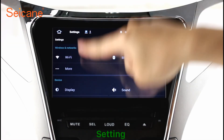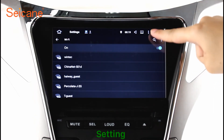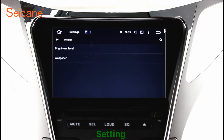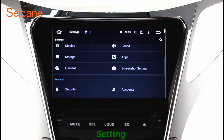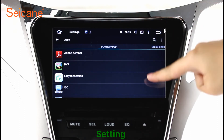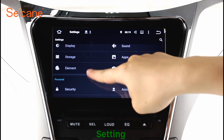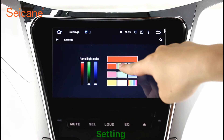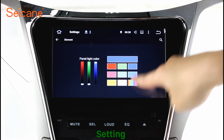Settings. Now we come to the settings interface. You can set display options, DIY your favorite panel light color in the element interface, set security options, set GPS options, set EQ values, and set steering wheel control buttons, and so on. Besides these, it also has a calculator, clock, calendar and other tools. Know more at Segane.com.